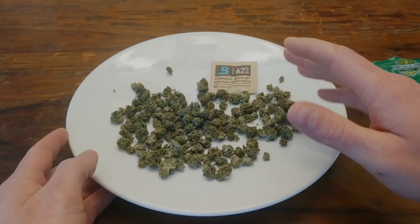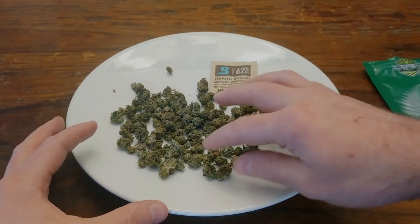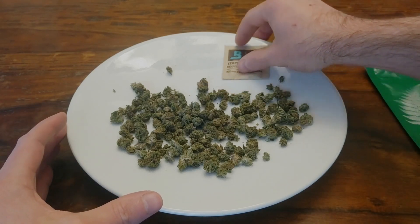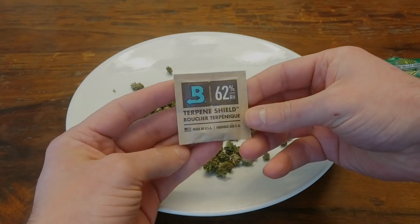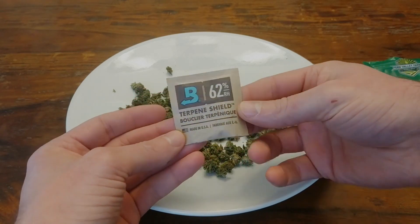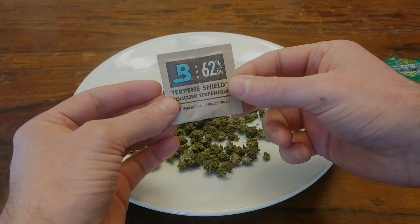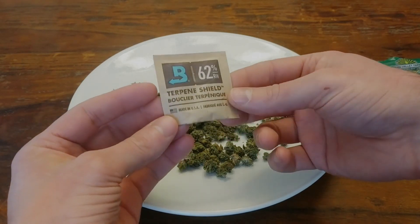There's a lot of complexity there that you wouldn't get from bud that's dried to a crisp or otherwise poorly cured. The bag also came with a Boveda terpene shield pack. These are little humidity regulators that stop your bud from drying out or collecting too much moisture from the air. If you keep this with your bud, especially in an airtight container like a mason jar, your stash will stay perfectly cured and fragrant for months, even years.